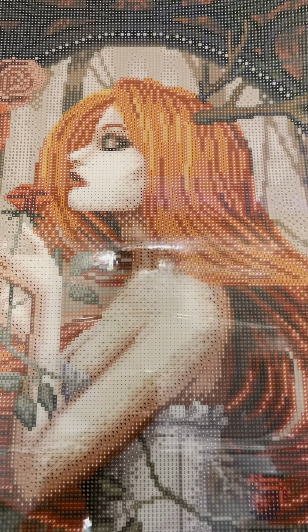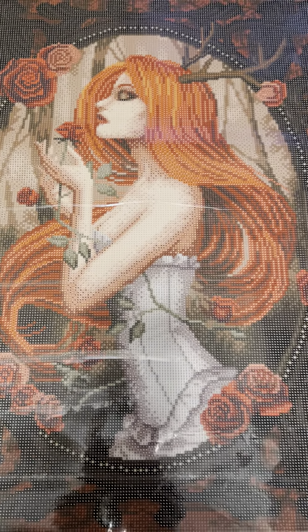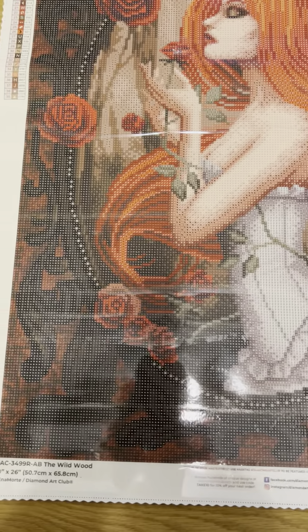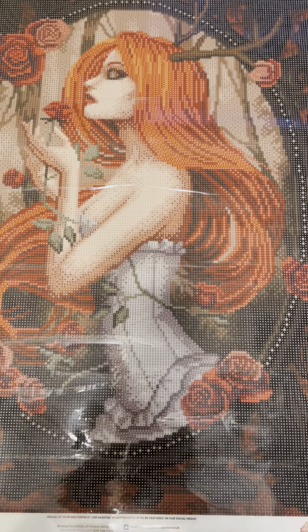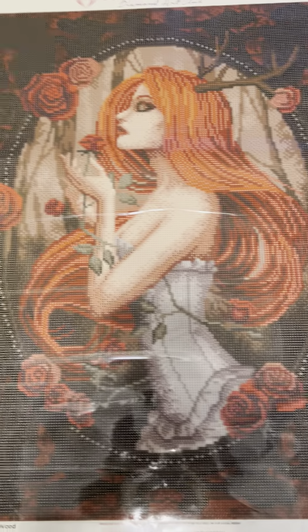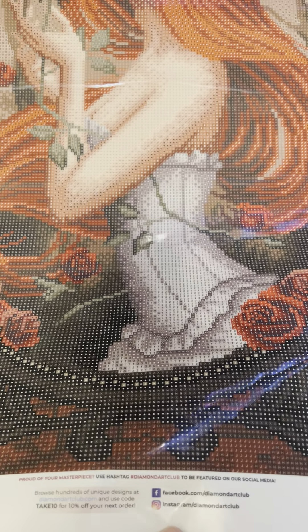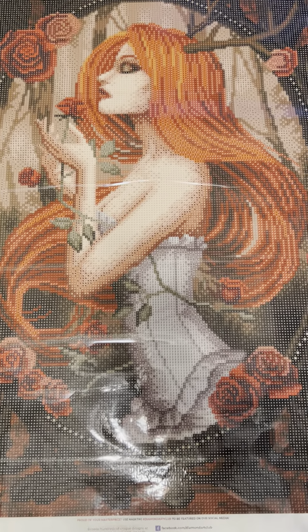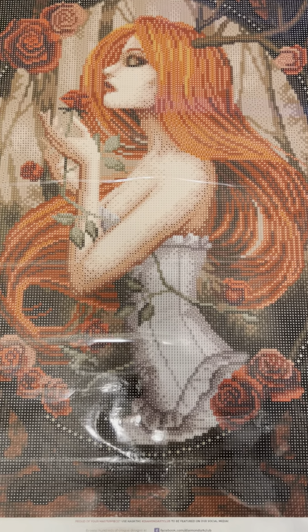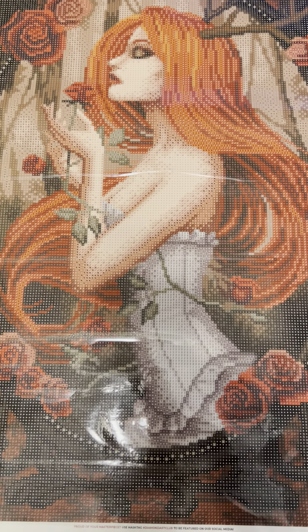I think she's so beautiful. I knew I had to have this the second I saw her. It is a stunning piece of artwork. And if you don't follow Ina already on her Instagram, I would highly encourage it. She has some other stunning pieces you may enjoy. She does have other pieces on Diamond Art Club as well. I would also highly recommend following Diamond Art Club on Instagram if you don't, because that's where they drop their sneak peeks of what's going to be released on Saturdays. And it's really tempting.